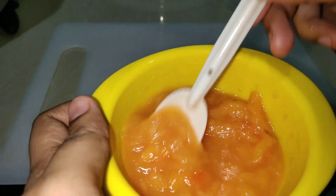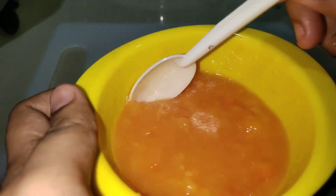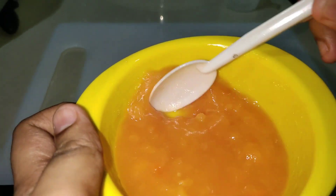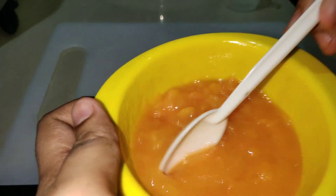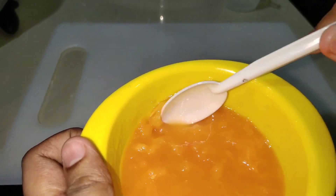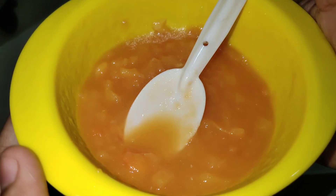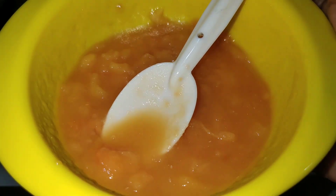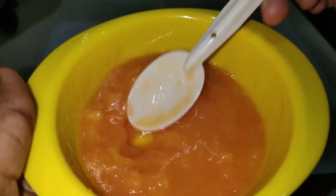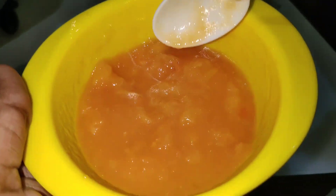Let's mix the hair pack together and mash it. Add some papaya, apples, and serum. That will be done with apples. Let's add three tablespoons of papaya.